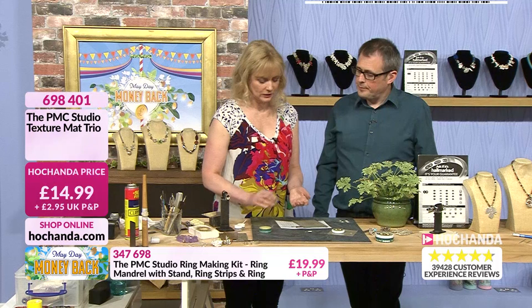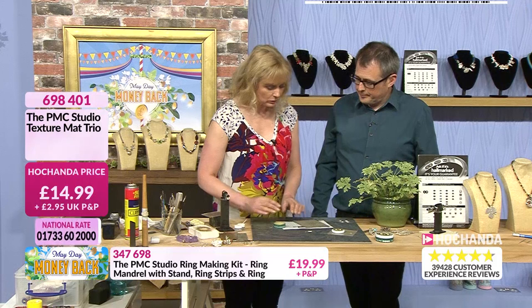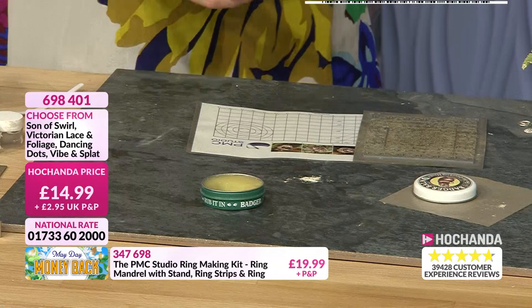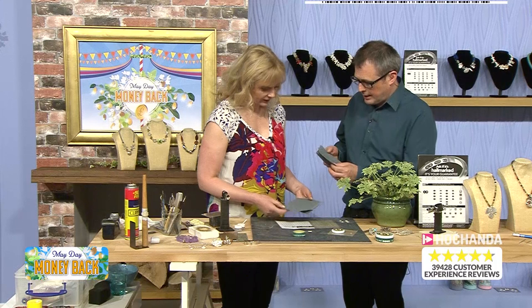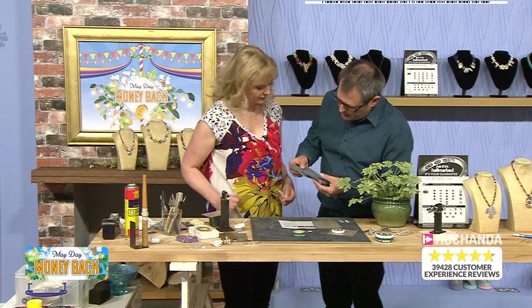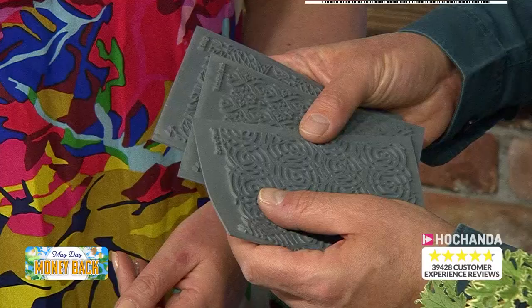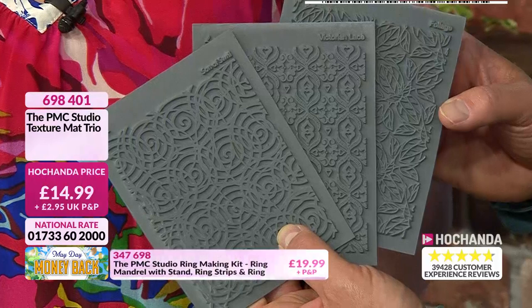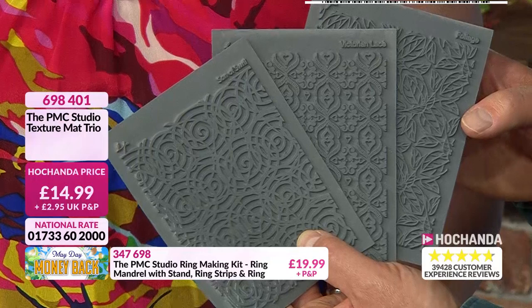Always add your badger balm to the mat and your fingers. You can get badger balm in the kit. There are some lovely patterns in the texture mat sets on the show — the foliage, the Victorian lace, and the swell. There's limited stock already, so you need to order early. £14.99 plus delivery for your set of three texture mats. Then there's the dots, vibes, and splat bundle — also three for £14.99. Get those quickly.